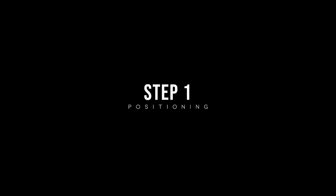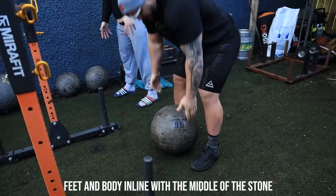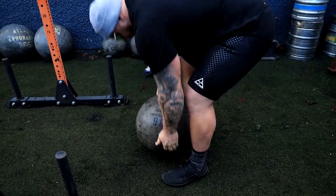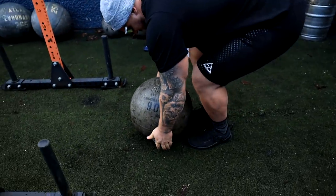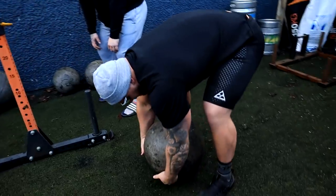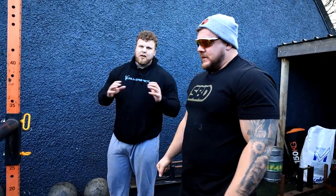Now we're going to run you through a step-by-step guide of how to lift an atlas stone. Step one — the key here is positioning: where you're putting your feet and your body. You want your feet and your whole body in line with the middle of the atlas stone, just like Luke's showing you here. That's the perfect position. The wrong way is when your feet are right behind the stone and you're using your legs and shins to roll it up — that causes injuries and the stone can roll off easily, so just avoid those.